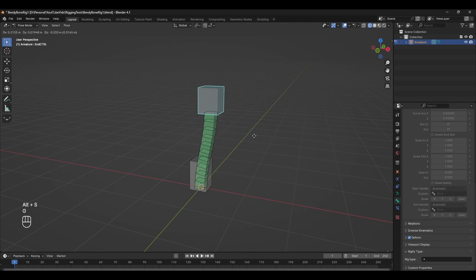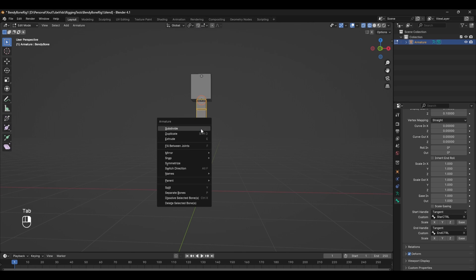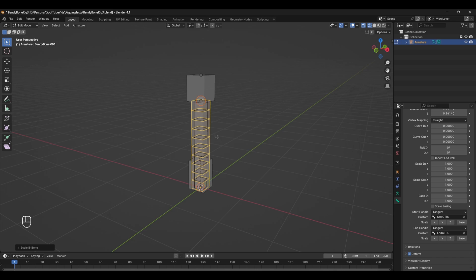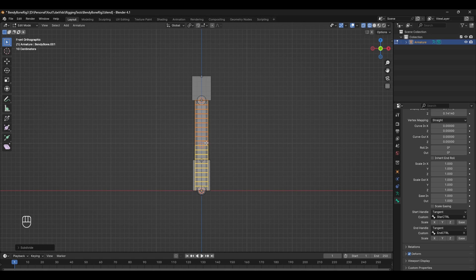This is a great initial bendy bone setup, but we're going to push this even further. To create the rig stacking effect, come back into edit mode and duplicate the setup. Selecting the middle bone, press Shift+D to duplicate. With it selected, press Ctrl+Alt+Shift+S to resize it so that we can select it more easily. We're also going to right-click and subdivide it, so now we have two bones. We also need a third control aligned to the second bone.